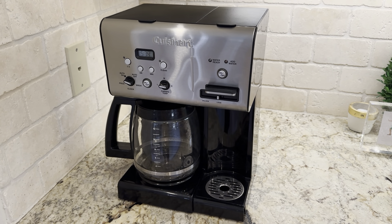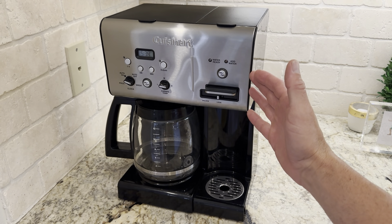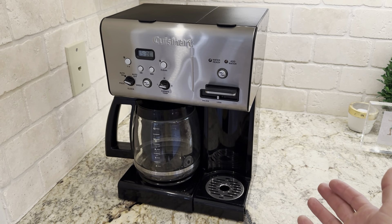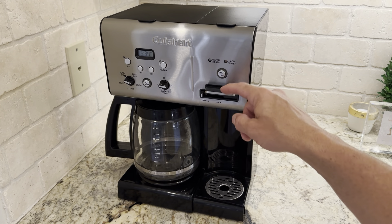This is the Cuisinart 10-cup coffee and hot water maker. This thing is awesome because normally you just do your regular pot, but right here you can actually do your tea too, so it's all in one unit. You don't have to have multiple things, or if you want to do hot chocolate, it's super simple.